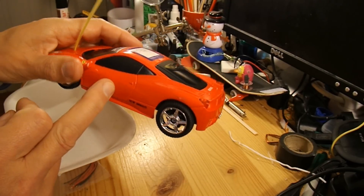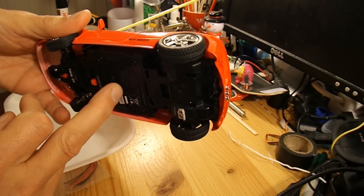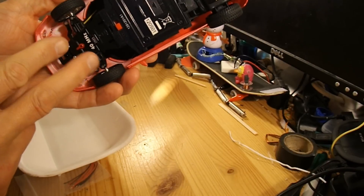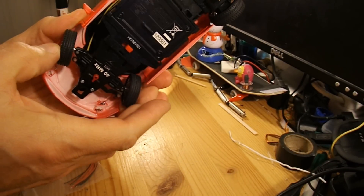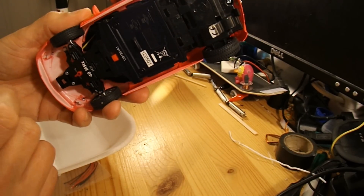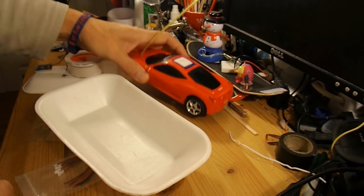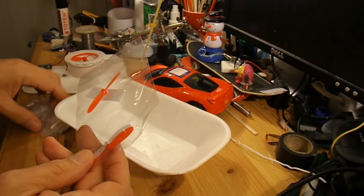I'm going to take this radio-controlled car apart and take the receiver out of it, because that's got motor controllers on it that drive the wheels backwards and forwards, and the motor in the front turns one way or the other to make the steering work. That should give us forwards and backwards on the airboat, and my plan is to have two motors on it.